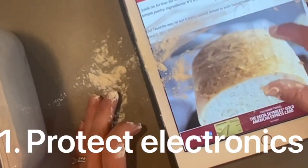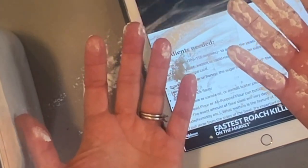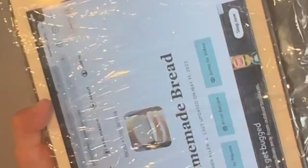If you use your iPad to cook and find recipes, but when you have dirty hands it makes a big mess. When you're done, just take it off and throw it away.